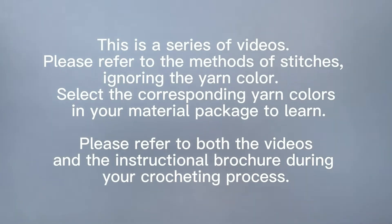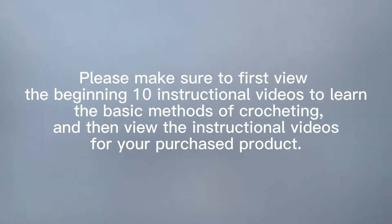This is a series of videos. Please refer to the methods of stitches, ignoring the yarn color. Select the corresponding yarn colors in your material package to learn. Please refer to both the videos and the instructional brochure during your crocheting process. Please make sure to first view the beginning 10 instructional videos to learn the basic methods of crocheting, and then view the instructional videos for your purchased product.